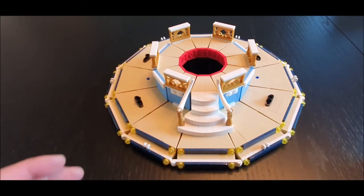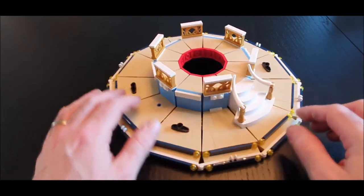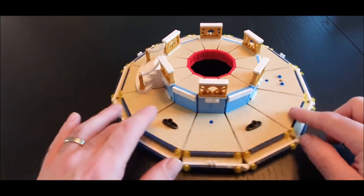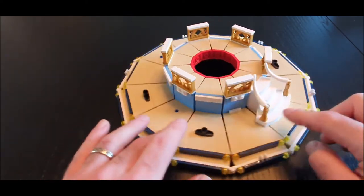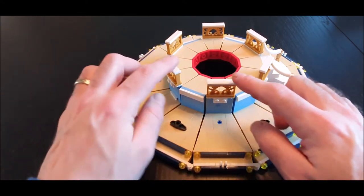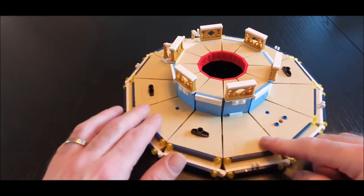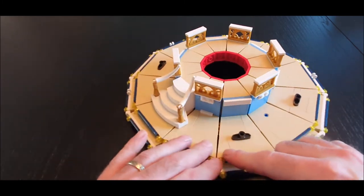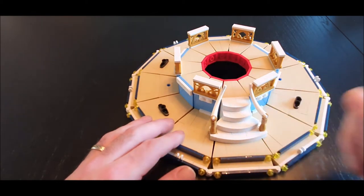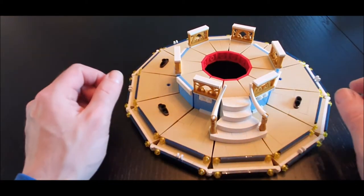This is what we've got from constructing bag number two — basically this is the platform that turns. As you can see just by me moving it, there is definitely some nice fluid movement. There are some really nice little details like these little balcony pieces — there are six of them going around. There are also a few things on the floor which I presume relate to other attachments, and there's a rather nice set of steps going up into the middle — again a stood-on-side construction.